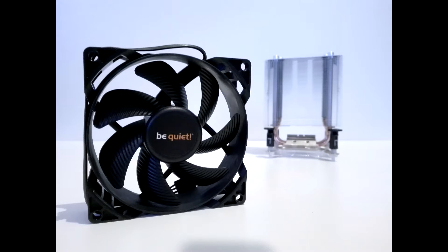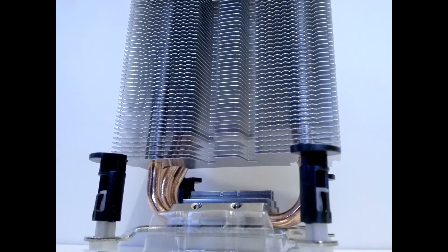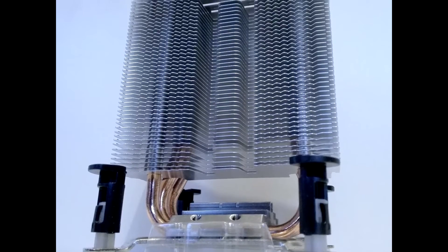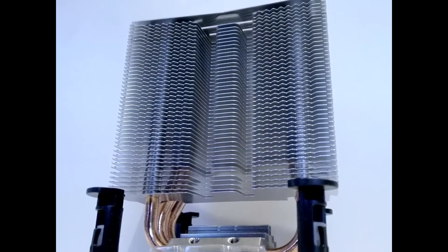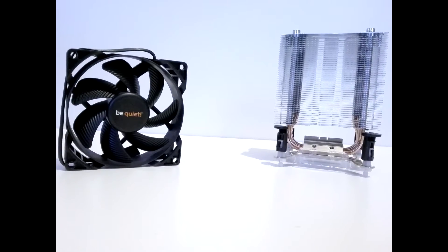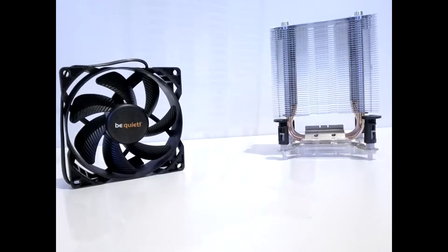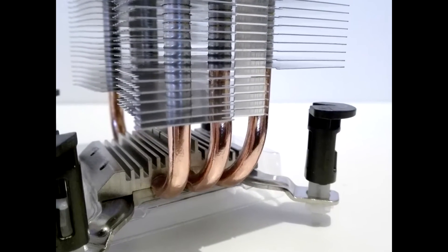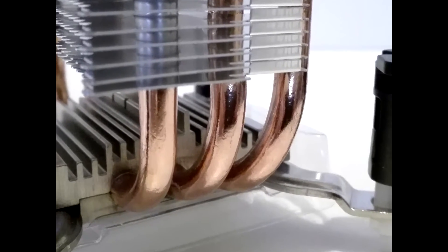The cooler including the fan is 82mm thick, 97mm wide and 12.5cm high. This means that this cooler, although it has a 92mm fan on it, is quite big. Therefore it won't fit in every small form factor case. The weight of this cooler is 385 grams and it's completely made out of aluminium. It also has three copper heat pipes. The maximum TDP of this cooler is 120 watts.